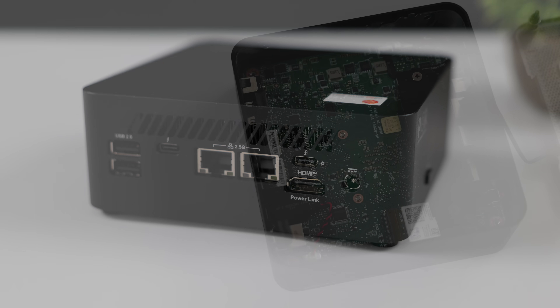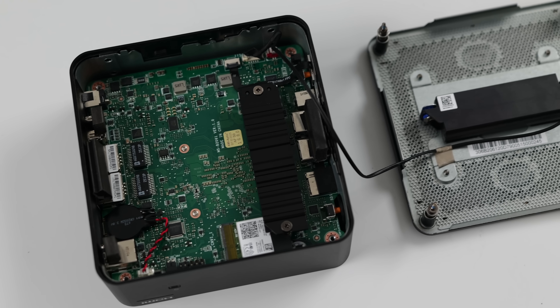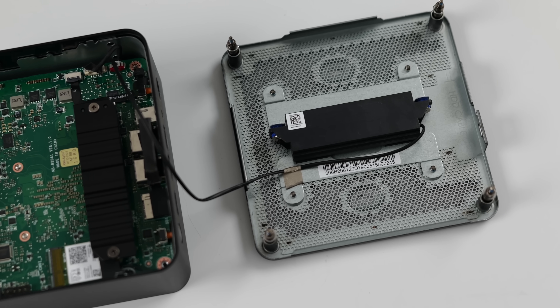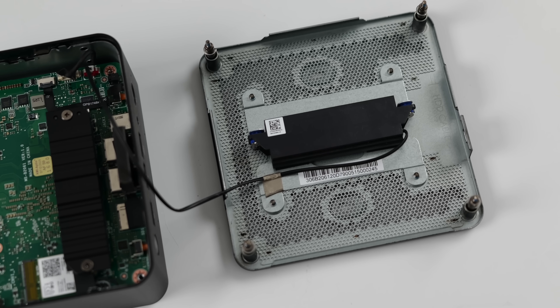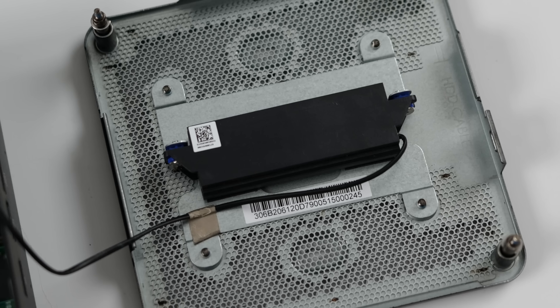I wanted to give a quick look at the internals — it's pretty easy to get in here to upgrade the SSD, just four screws on the bottom. We can't upgrade the RAM because it's baked into the Intel chip. There's also a built-in speaker and D-mic included with this unit.